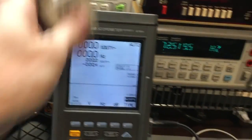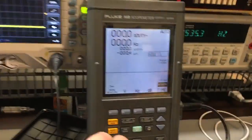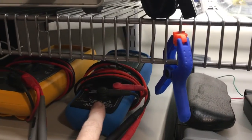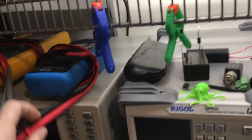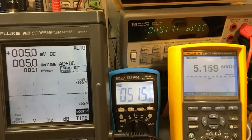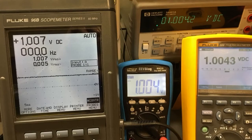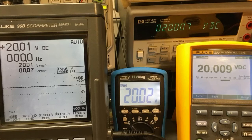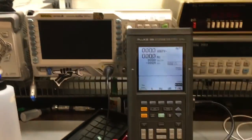I'd rather use this external shunt anyway for something like this, because after all it is a scope — you're not supposed to be throwing current directly into a scope. This one doesn't allow it, so why should that one? I've checked it against my Fluke 289, my Brymen BM235, and my 34401A — everything's been great. I don't know what to say, it was awesome. Thanks for watching.